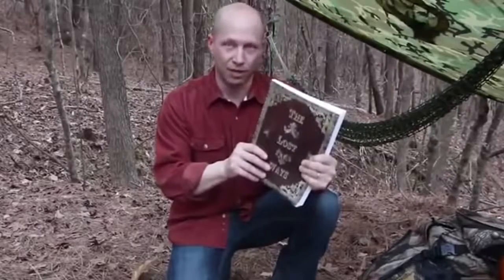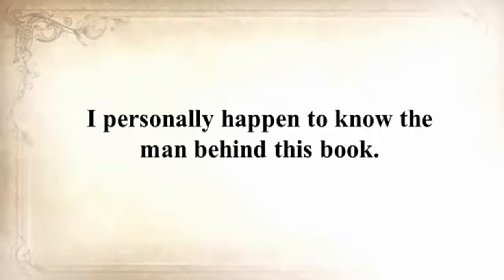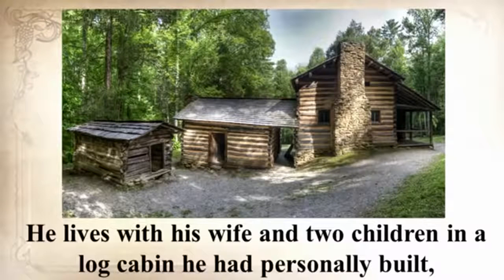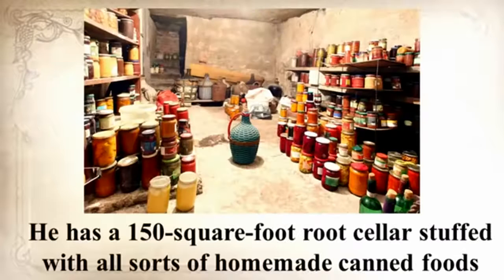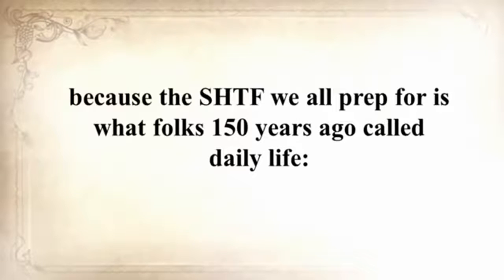You won't believe the survival skills we've lost to history — and that's what this book is all about: saving our forefathers' skills. I personally know the man behind this book. Claude is an old-fashioned guy by any standard. He lives with his wife and two children in a log cabin he personally built, cooks outside on an open flame in a cauldron most of the time, and all of his clothes are handmade. He has a 150-square-foot root cellar stuffed with homemade canned foods and goods, and he raises cows, sheep, and chickens. I thought to myself that this guy will never be troubled by any crisis.